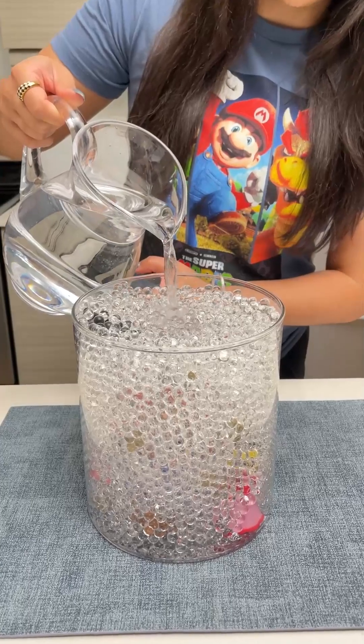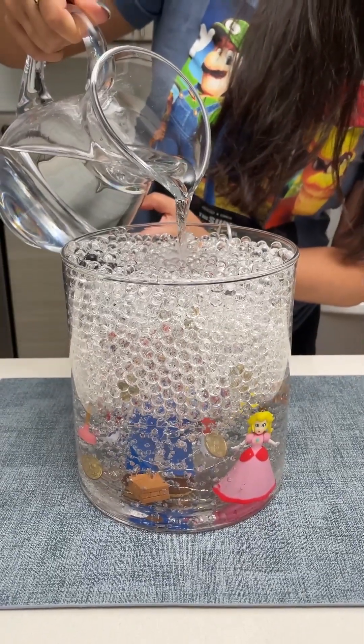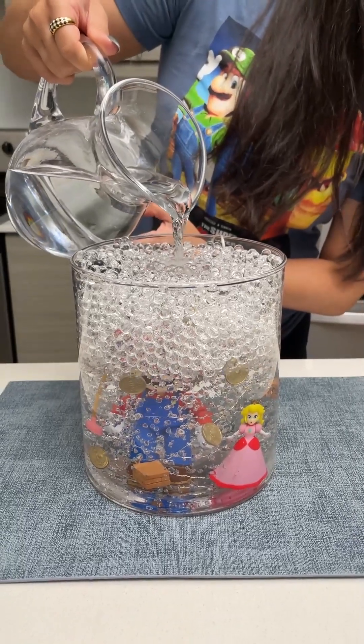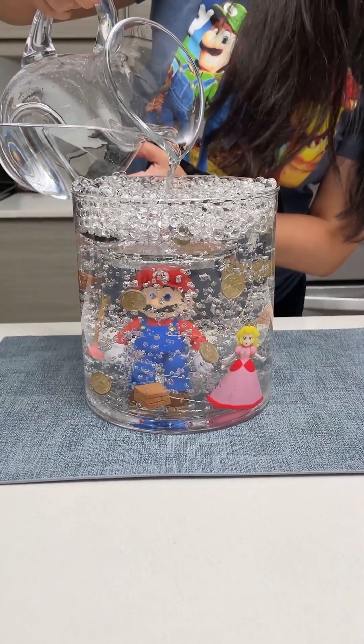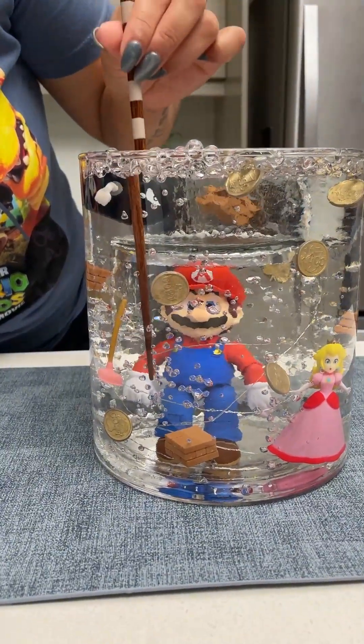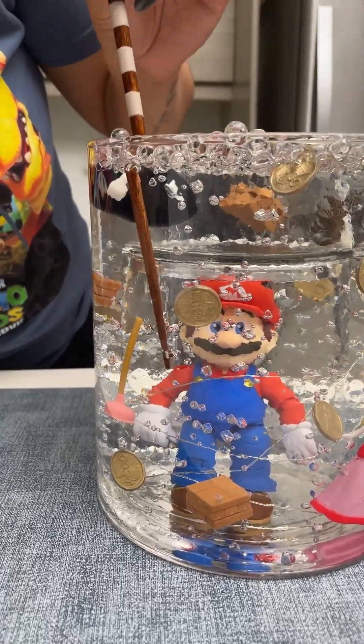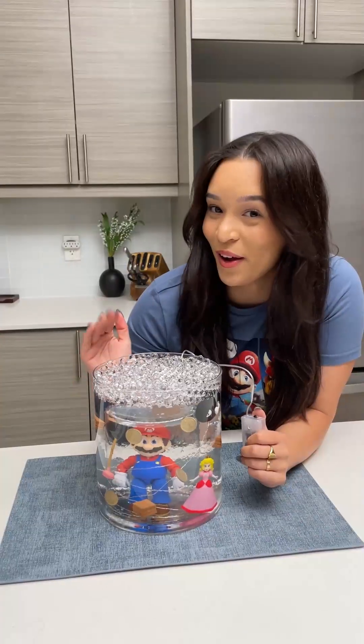Time for the big reveal! We are going in with a pitcher of water, and you're just going to start pouring until you see everything revealed all the way up to the top. Then you just have to go in with your chopstick and poke out all the little air bubbles so we get a clear picture.